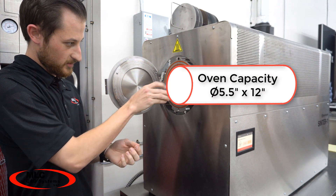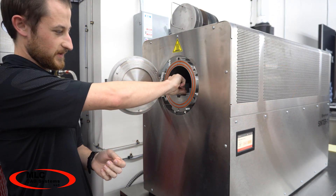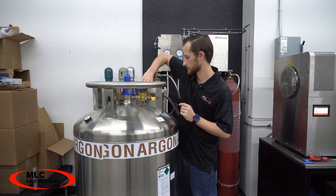This build platform may not seem huge, but we've had great success with everything we've been able to print so far. From there you'll just load everything into the oven, close it up, turn on the inert gas, and start the cycle.